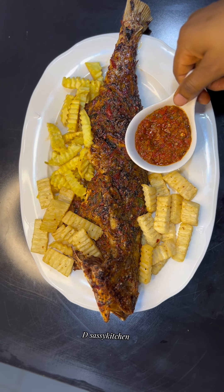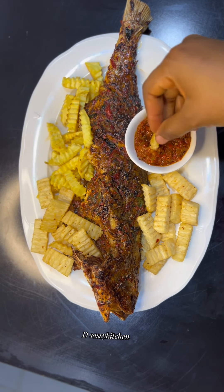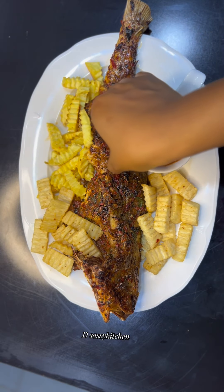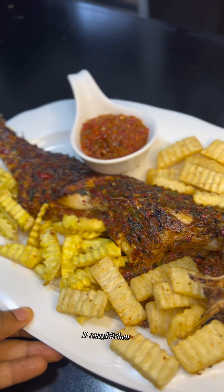Pair the fish with the remaining sauce, enjoy, and have a good time. This tasted so good, trust me — if you try this you would want to keep making it, it is so yummy. My family enjoyed it, and I hope you're going to give this a try.